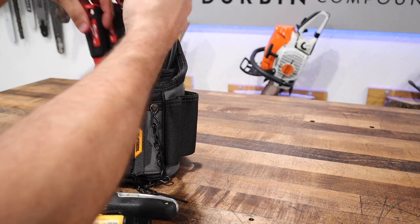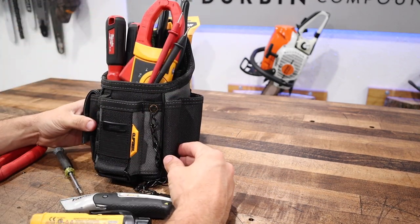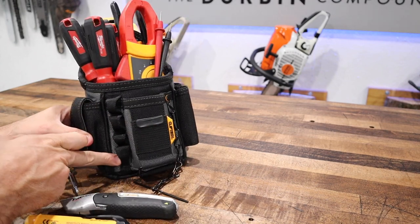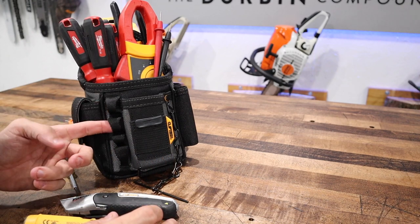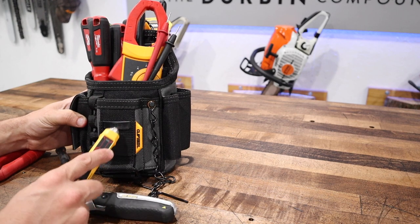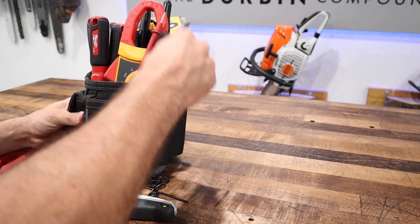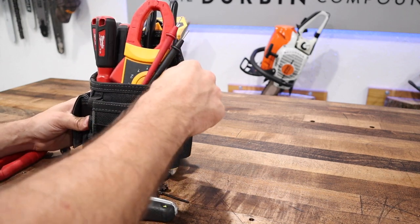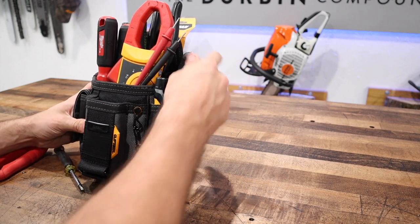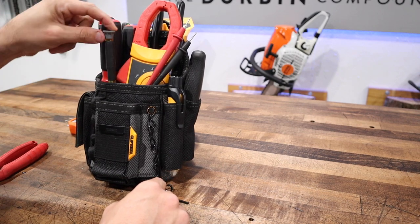My main thought about this is that an electrician did not design this tool pouch. I'm not sure what these little hoops are for on the side — maybe for a carabiner. I don't need a tape measure holder for a basic electrician's kit. Maybe we can put the non-contact voltage tester here, utility knife over here, shove it down in there, little 5-in-1 screwdriver.